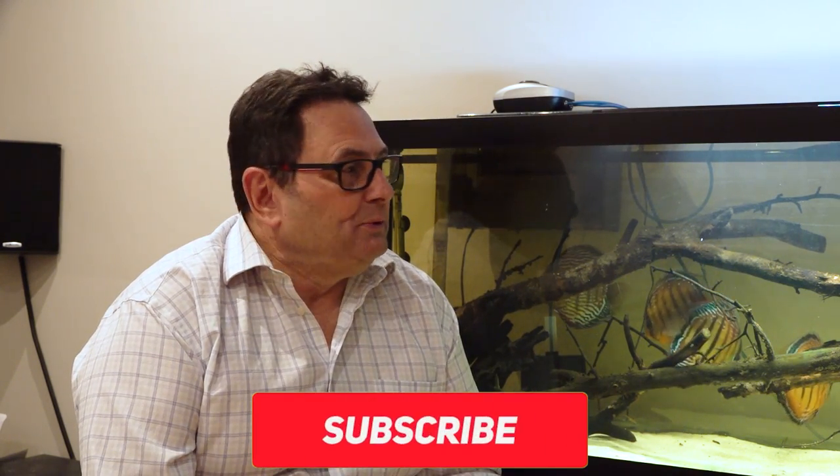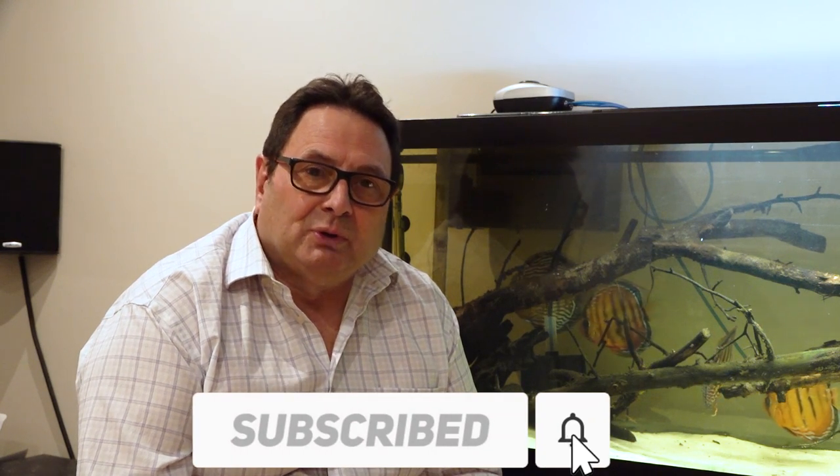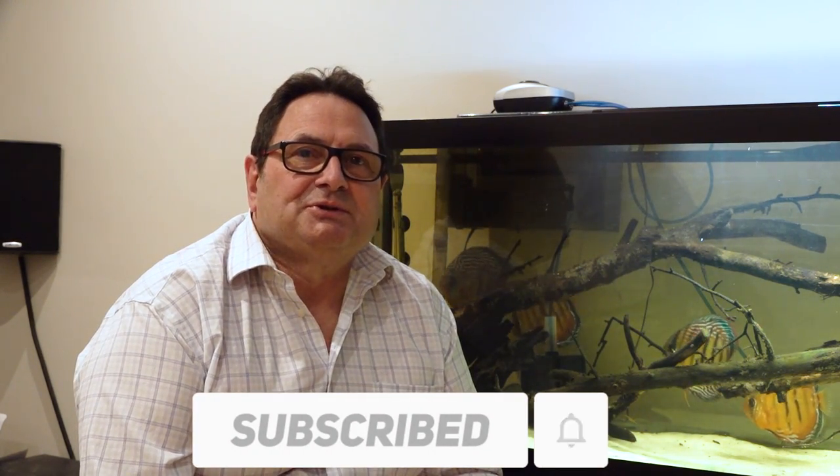Hope you enjoyed it. Make sure to comment, like, and subscribe below. If you've got any questions, please let us know. We'll be coming at you with another one or two videos on this tank and some more information on keeping wild discus. Have a good one — take care until the next time.